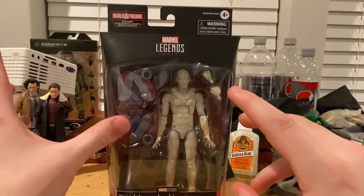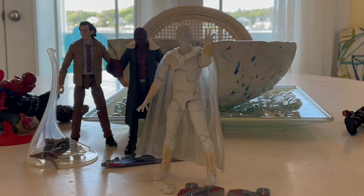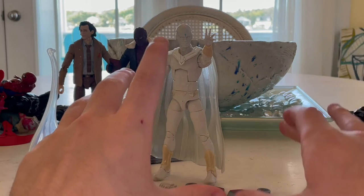I'm going on vacation so I'm going to do a transition to the beach now — and here we are. So here's White Vision out of the packaging, and let's go over the figure and the accessories.